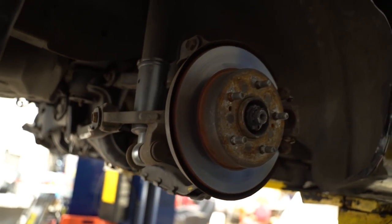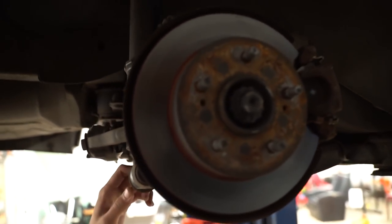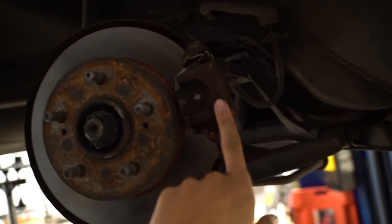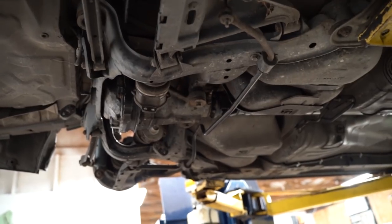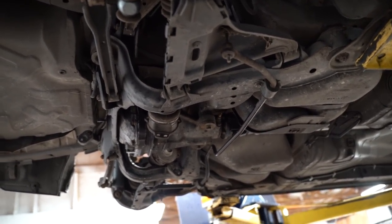This subframe is coming out today, got a decent amount of work to do. It's not too difficult — I did this on my S14 when I did my solid rear bushing. There's a shortcut: you can just hang it up by the coilover so you don't have to take the rear brake line off. This just disconnects right here, then it's your driveshaft and main subframe bolts, and the subframe should just fall out.